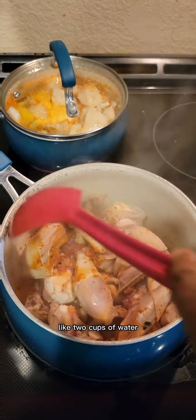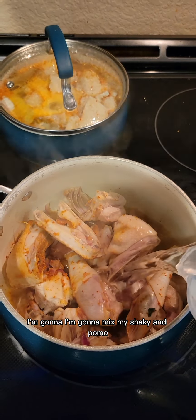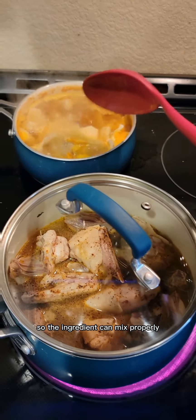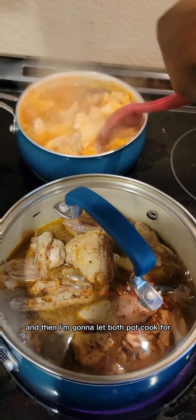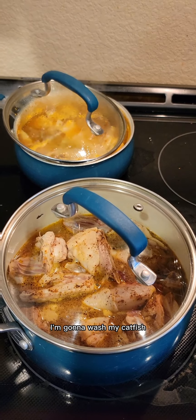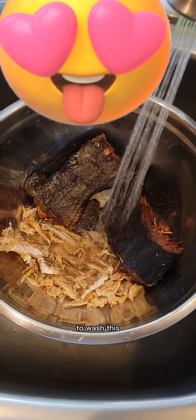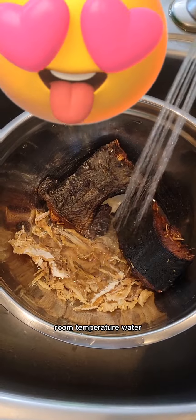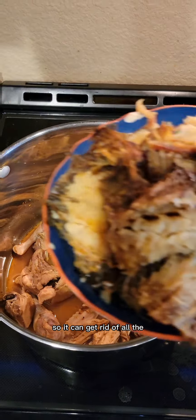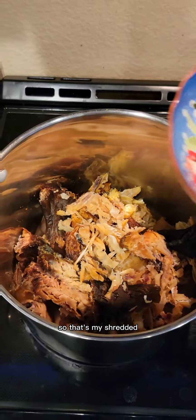I'm gonna add about two cups of water to the chicken and let it cook for about 10 minutes. Then I'm gonna mix the shaki and ponmo so the ingredients can mix properly, and let both pots cook for about 10 minutes. While that's cooking, I'm gonna wash my catfish and shredded stockfish using warm water — warm water makes it cleaner. I then transferred my chicken into a bigger pot.